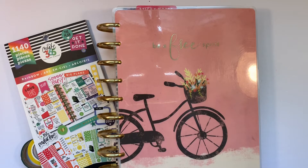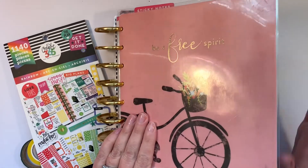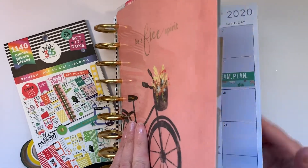Hi, it's Gail the Planning Girl. Welcome back to my channel. Today, I'm going to continue making a rainbow spread for the month of March in my A Beautiful Day Planner.